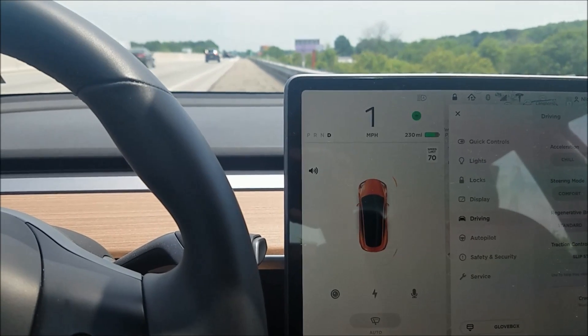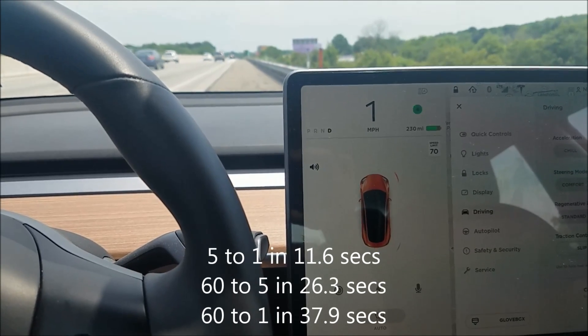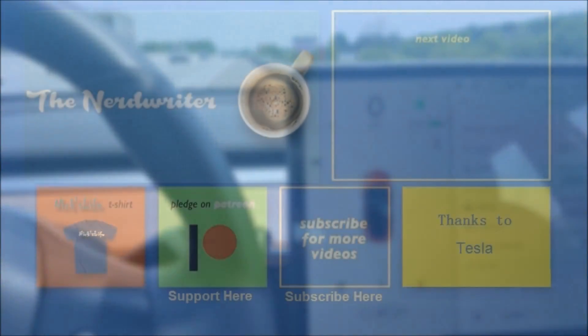Yeah, a little uphill here but not much. Okay, those are two examples of how quickly the regenerative braking stops the car from about 60 miles per hour.